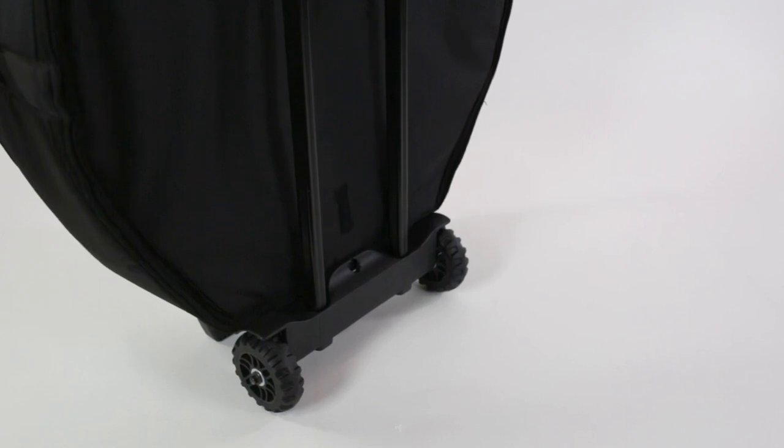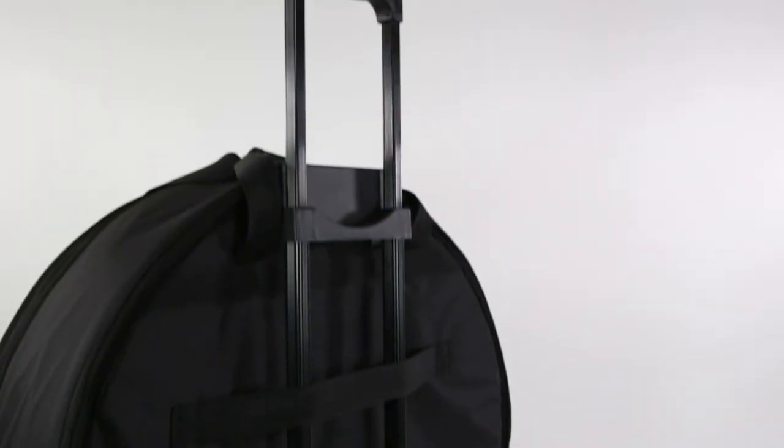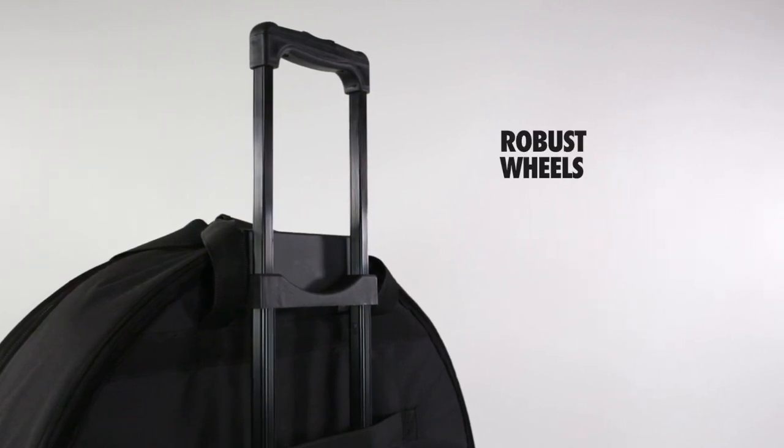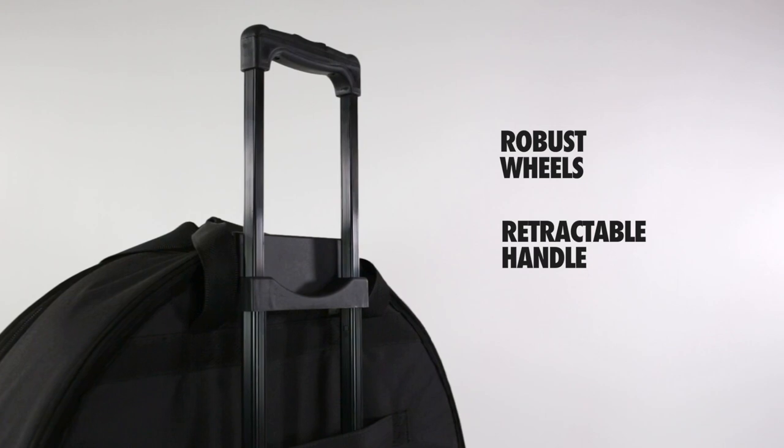The deluxe symbol trolley has the same specification as the 24 inch deluxe symbol case but is also fitted with a pair of robust wheels along with a strong retractable handle.